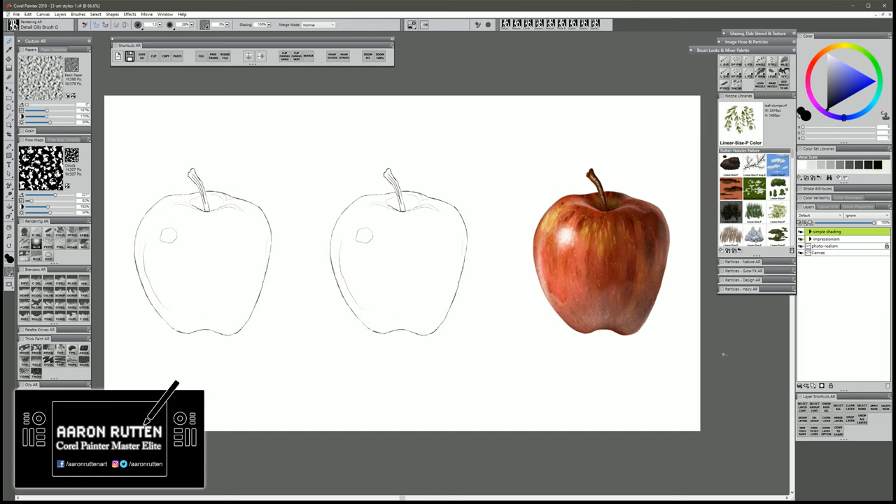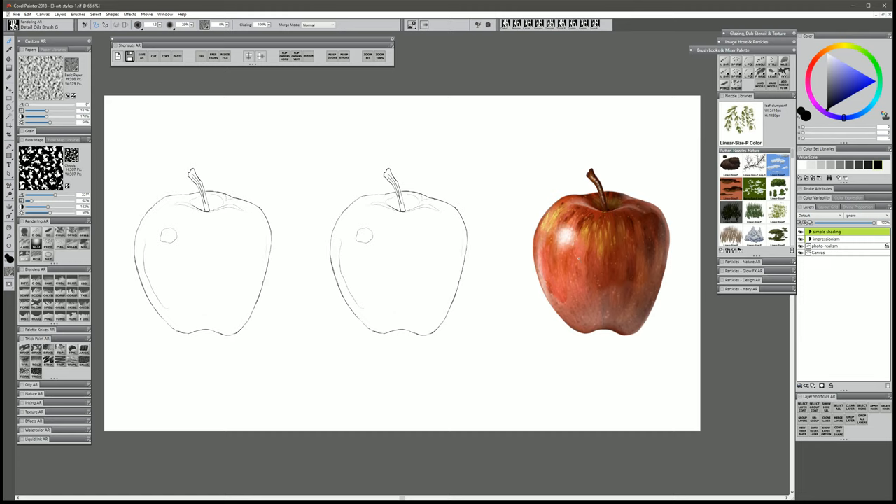I'm using Corel Painter 2018 today, but you could apply these principles to just about any digital painting application. So here on my canvas I have a couple of sketches of an apple, and then I have a finished painting of an apple. Now this third example is what's considered to be photorealism, or the artwork looks just like a photo or very close to it.